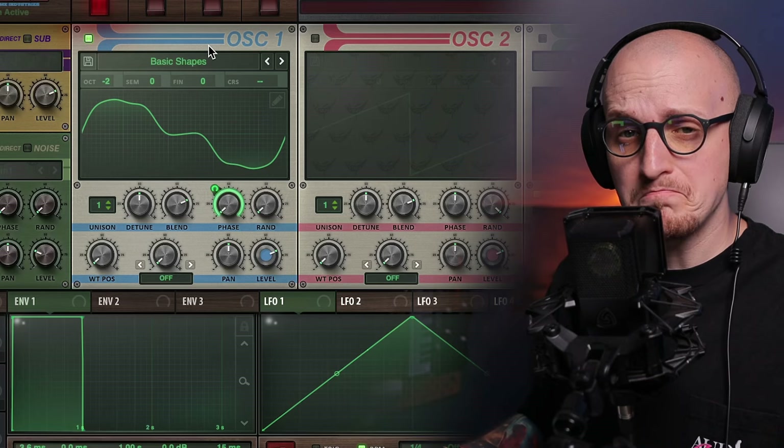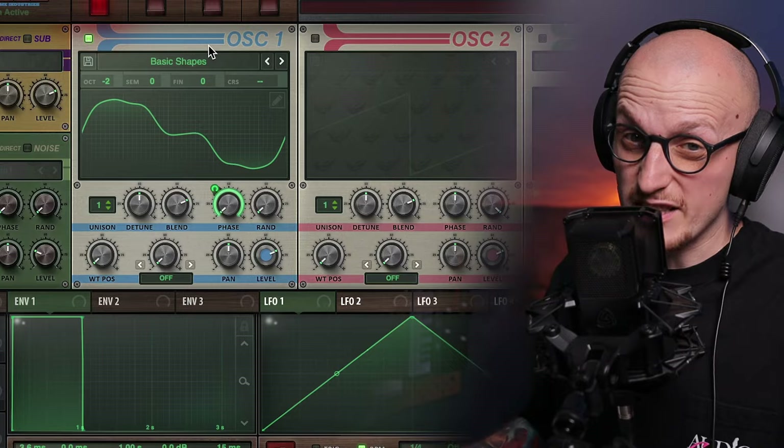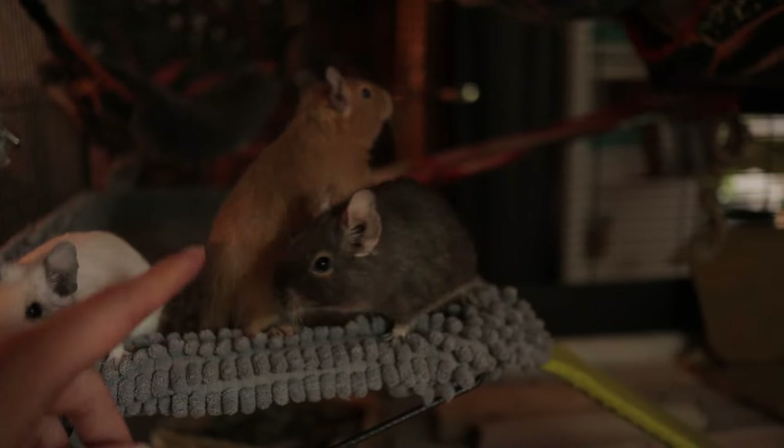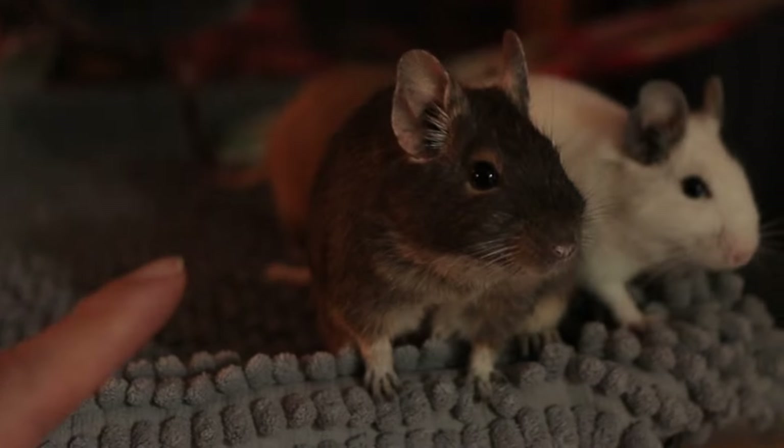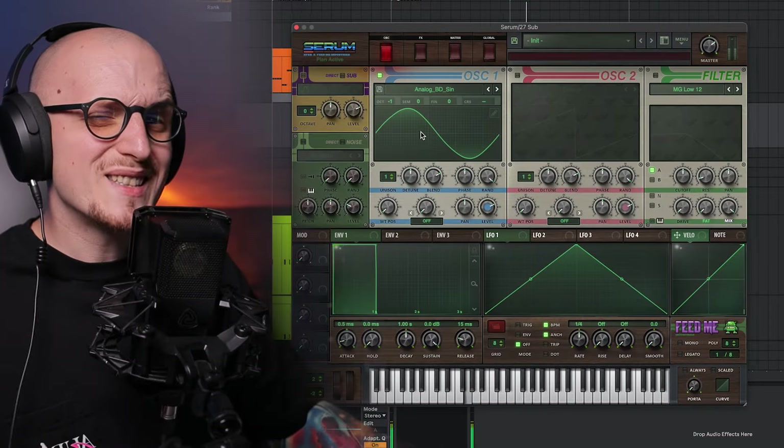Moving on to bass — this one sounds fine right now. If you expect me to have some crazy processing and wavetables, then surprise — even my degus can replicate that. I told them you guys know the basics of sound design, so don't disappoint me. But with simple sound design lies the biggest tip I learned when it comes to making juicy basses.